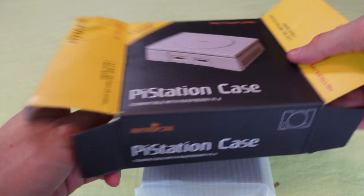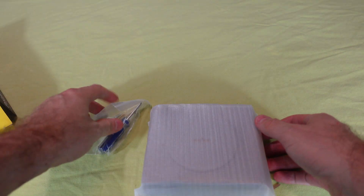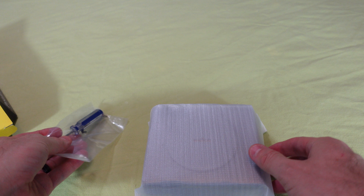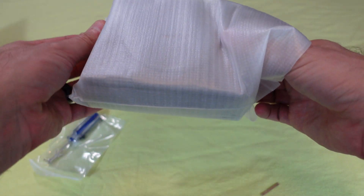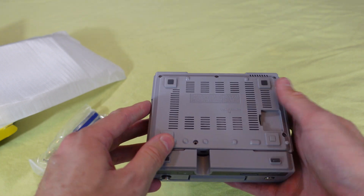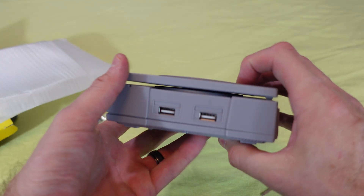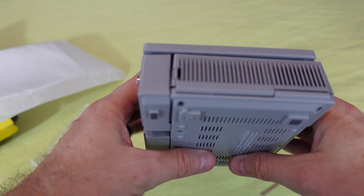Inside the box you get the unit itself, a manual tucked away inside, and a little baggie with a screwdriver and screws — so you know some assembly is required. The unit itself is completely disassembled and will almost fall apart in your hands. The case is really attractive, and attention has been paid to port positioning. On the front, we have two USB 2.0 extended ports.